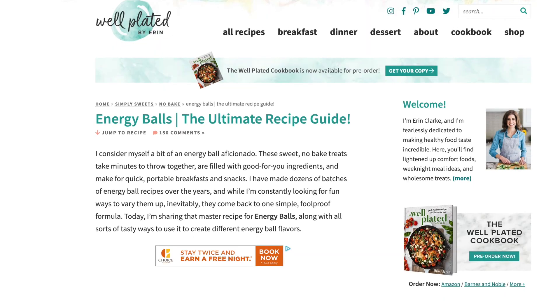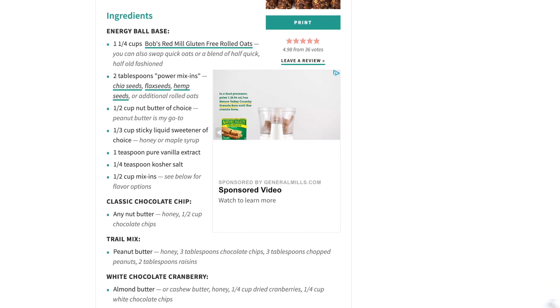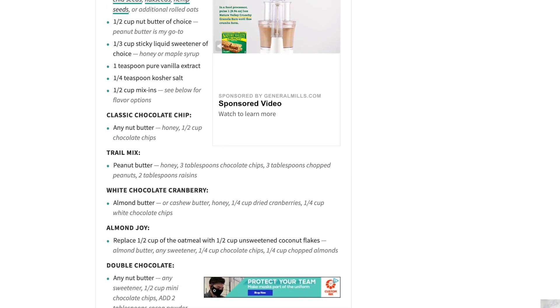Hey guys, I'm Molly and welcome to Move Well with Molly. Today I'm here with my sister. Hey everybody, I'm Delaney, and today we are testing the recipes for protein balls or energy balls. I found this recipe on wellplated.com — she says they're sweet no-bake treats that take minutes to throw together and are filled with good-for-you ingredients.